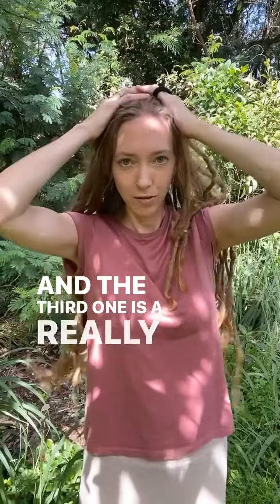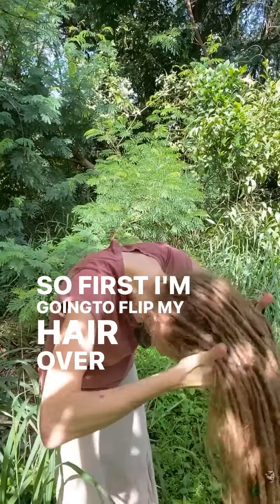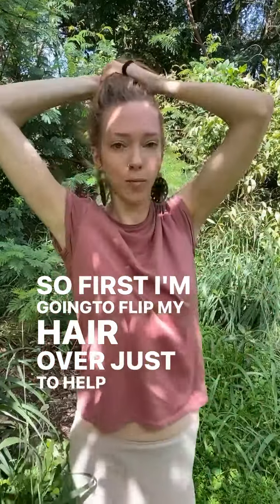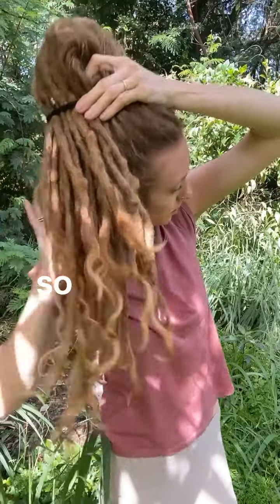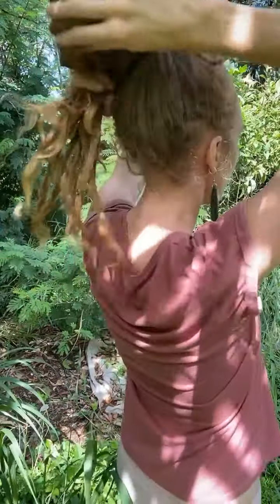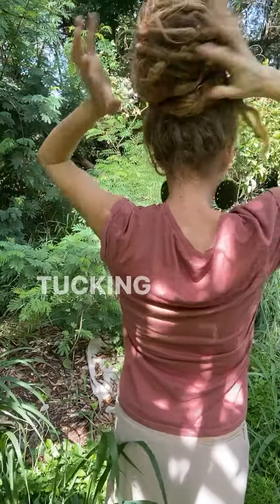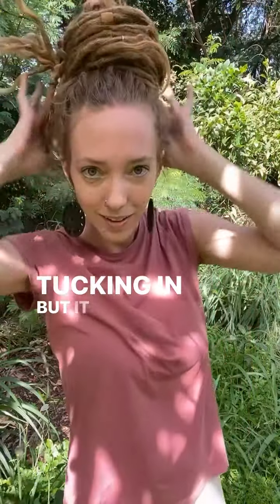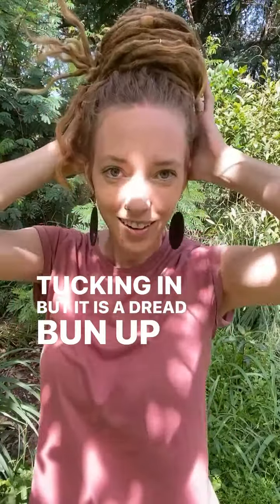And the third one is a really high dread bun. First I'm going to flip my hair over just to help get that height. Then twisting around and tucking in — and it's a dread bun up high.